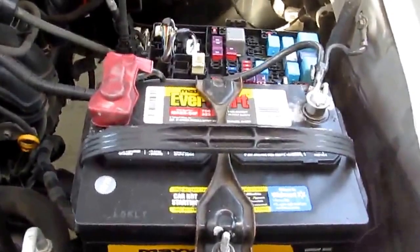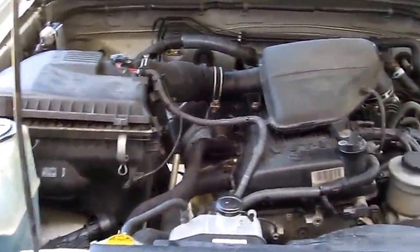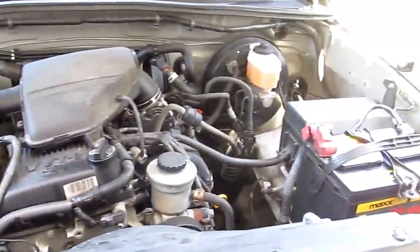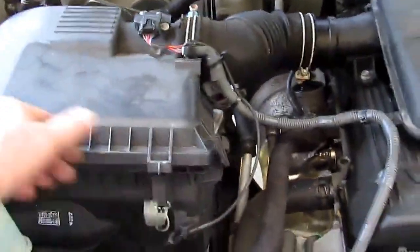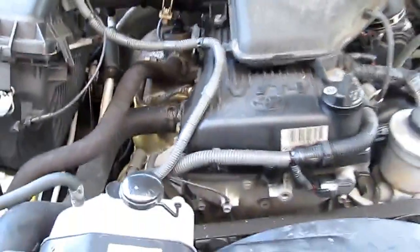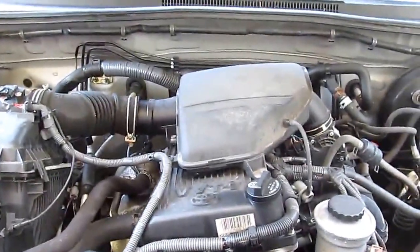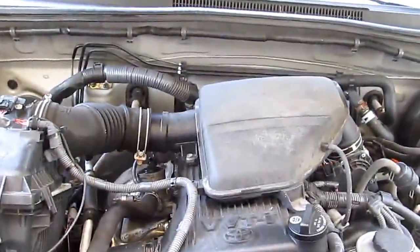We're back together now. You may also want to check your air filter while you've got things apart. This is a Toyota Tacoma with a 2.7-liter four-cylinder engine.